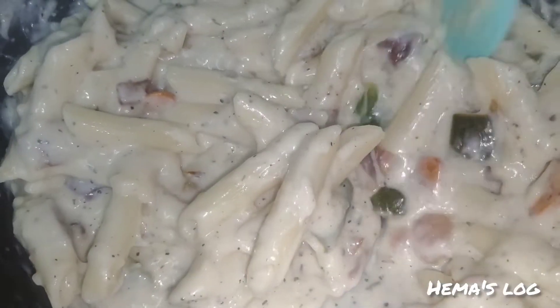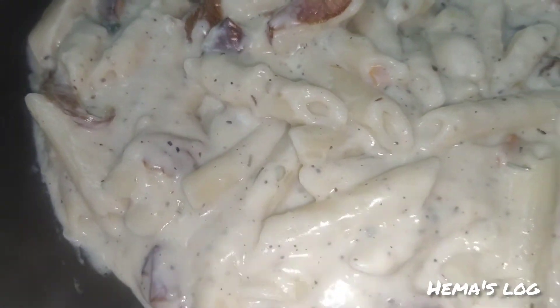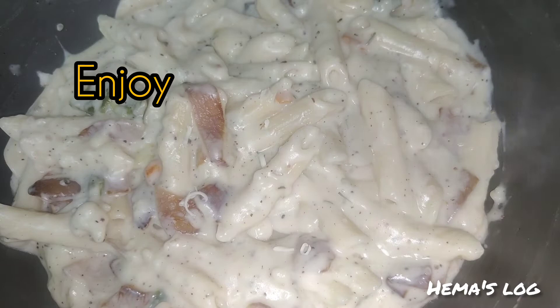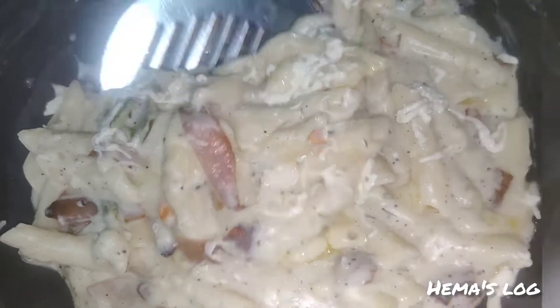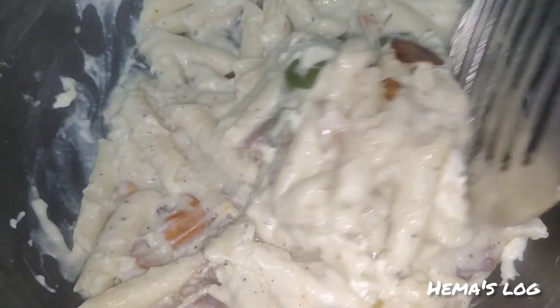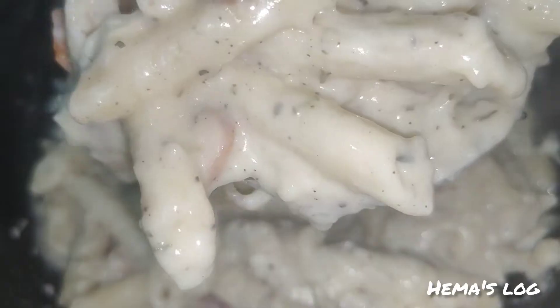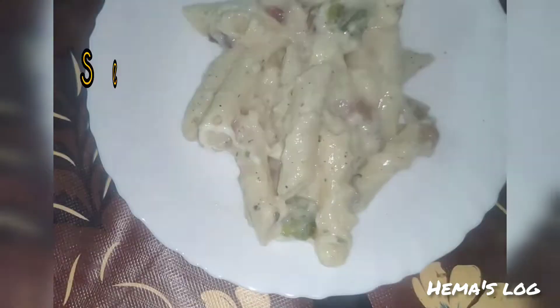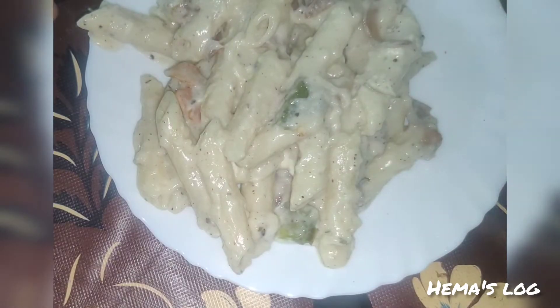You can add white sauce pasta and cream to make your favorite dish. Add cheese, herbs, and seasonings. This gives you a creamy white sauce pasta — you can try it!